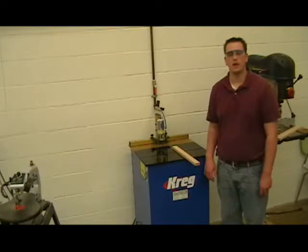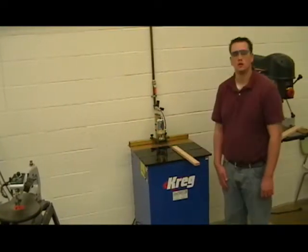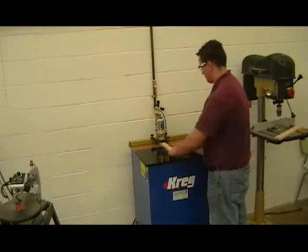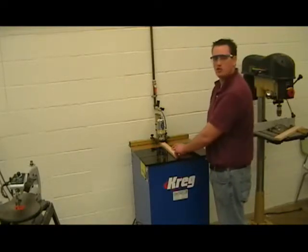Now that I've read the owner's manual, I can go ahead and turn the machine on. From the operator's position, I line up my piece of lumber to be cut. I just tap the pedal — do not hold the pedal down, just tap it.